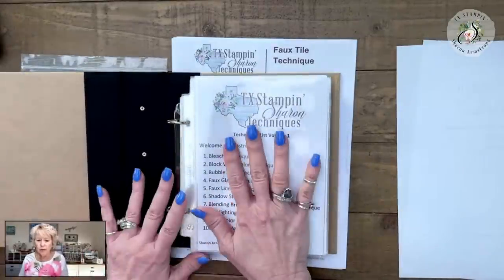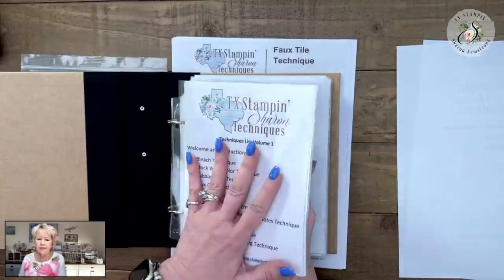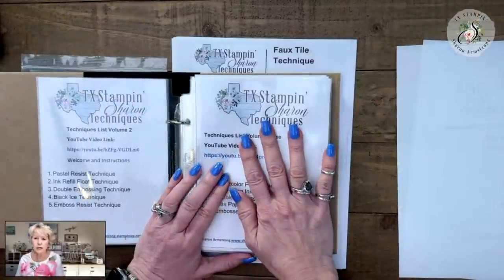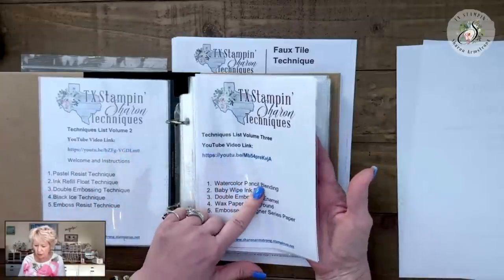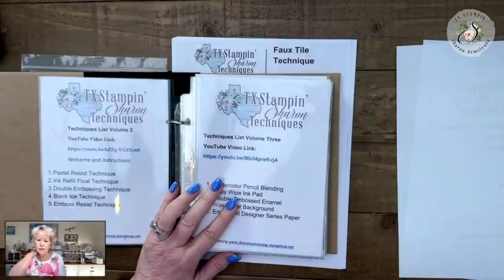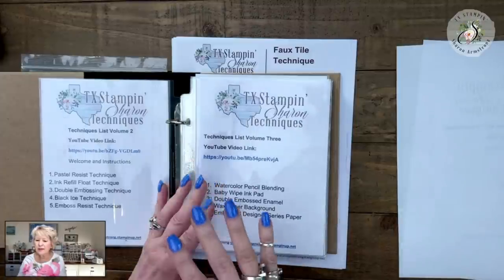When you buy the packages, there is a solid or open piece without dividers — that's what I use for my index. Every time I start a new series I just add it to the front of the book, so you can look down and go, 'Yeah, I want to do the watercolor pencil blending technique.' I think we've got close to a year's worth of techniques planned.